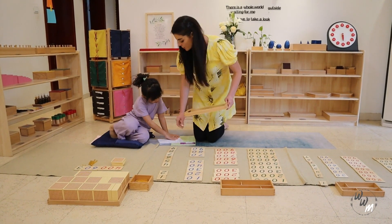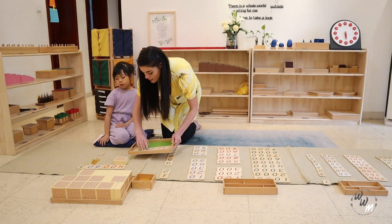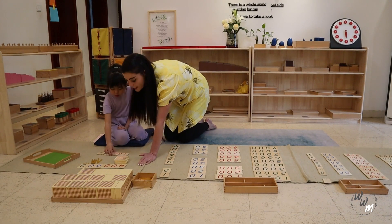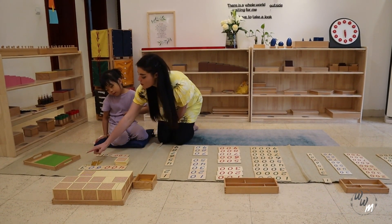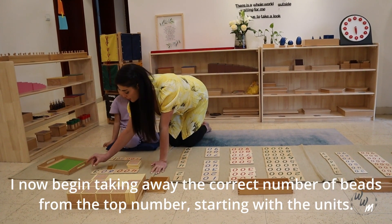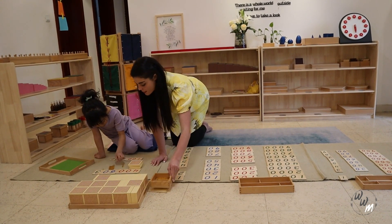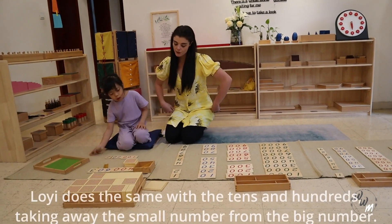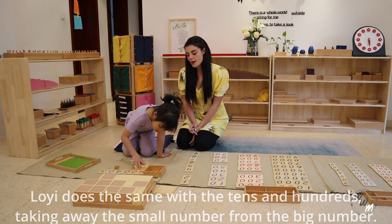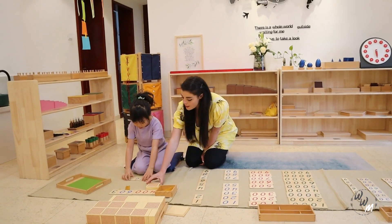So let me show you what we're going to do. What we're going to do now is we are going to our units, our tens, and our hundreds. So normally we need to see how many units we need to take away. We need to take away 2. So 1 unit, 2 units. How many tens do we need to take away? 1, 2. We'll put 100 back. 1, 2, 3.